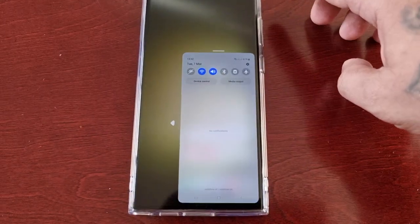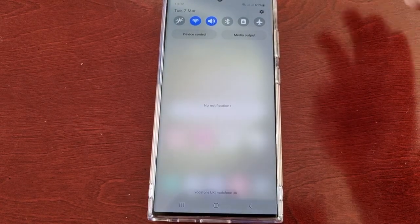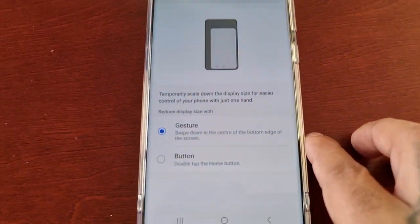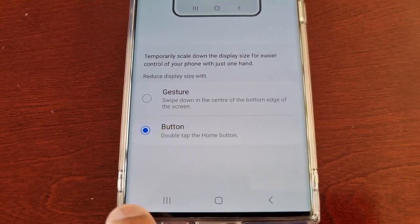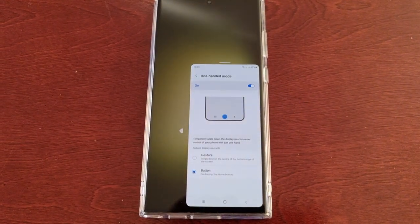To come out of one-handed mode just tap anywhere in the blank space and it will bring you out of one-handed mode. Down here we have another option — button — and if you double tap on the home button it can launch the one-handed mode. Let's try it — bam.